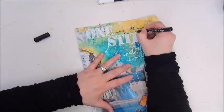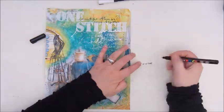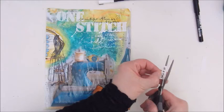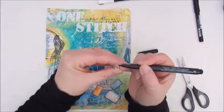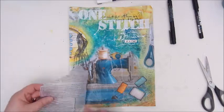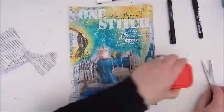The rest of the quote says 'beautiful things come together, one stitch at a time.' The part 'at a time' I'm writing on a strip of paper, coloring the edges with the Faber Castell pen. And I'm putting it down with quite a thick score tape to lift it up a bit from the page.